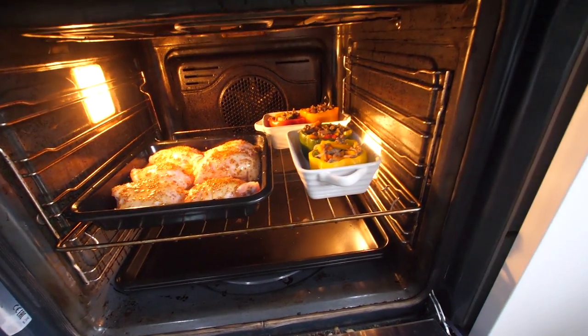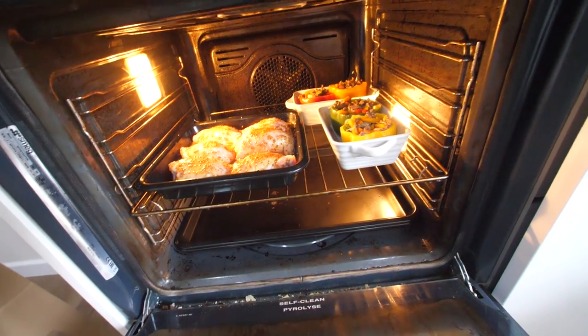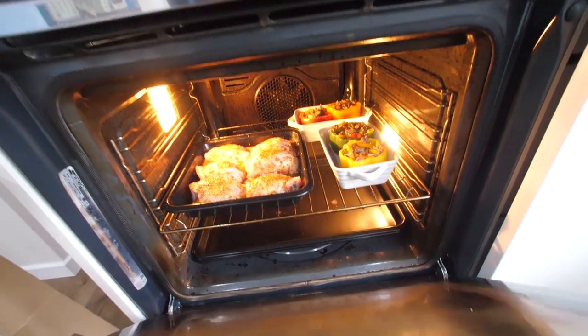They all fit in there nice and snug, so I'll give them half an hour. This tray is at the front so we can baste it — maybe every 10 minutes, about three times during baking.